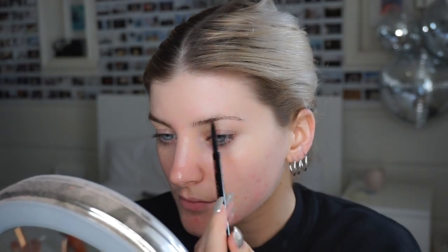Brows are done, so I'm going to put some foundation on. I do full coverage because whenever I'm filming or taking pictures I always want full coverage foundation, even if my skin is clear. I'm going to use shade 22 Bisque Light in the Marc Jacobs Remarkable Foundation — it's my favorite full coverage foundation. I actually need to buy a new one; I'm running out.